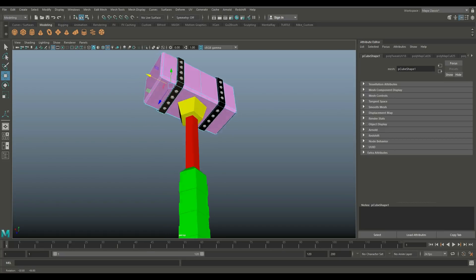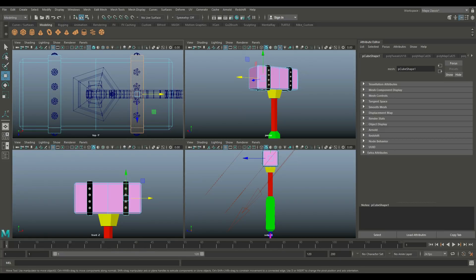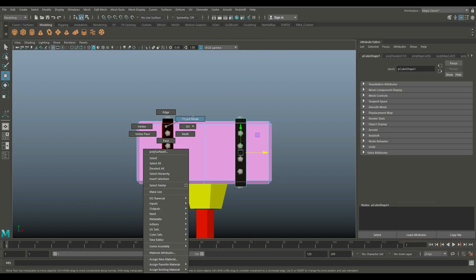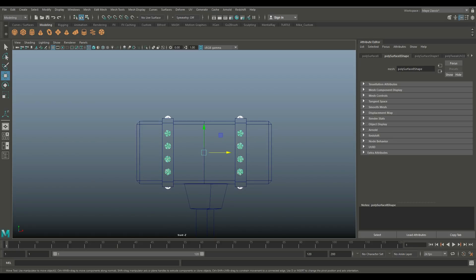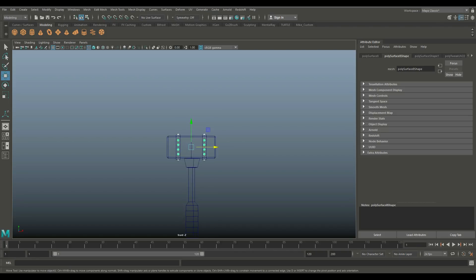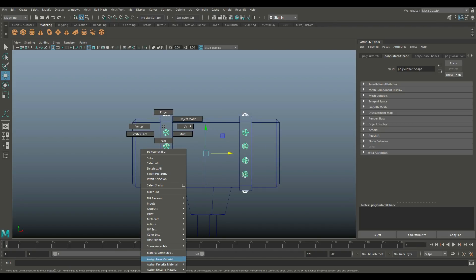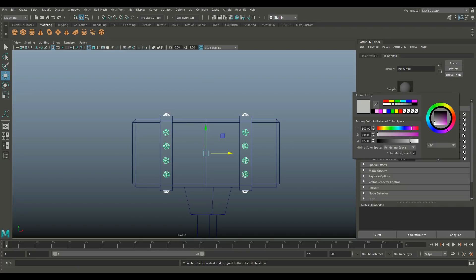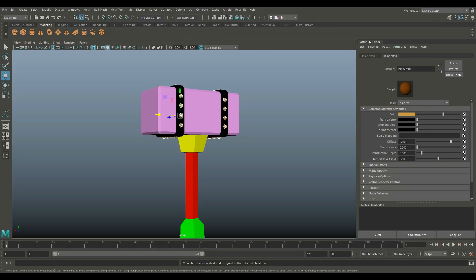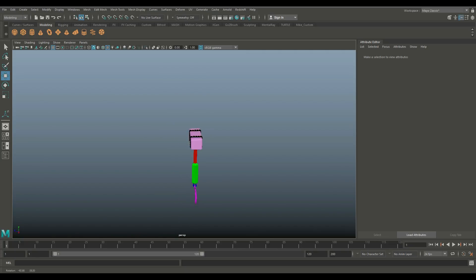The only one we need to do are the rivets. So for that we're going to go in this view right here, go to object mode, drag-select, and then deselect the main body pieces. If we hit four, we should only have the rivets — and we do. So we're going to right-click, assign new material, Lambert. Let's take something maybe orange. There you go. So we have everything with a color ID here.